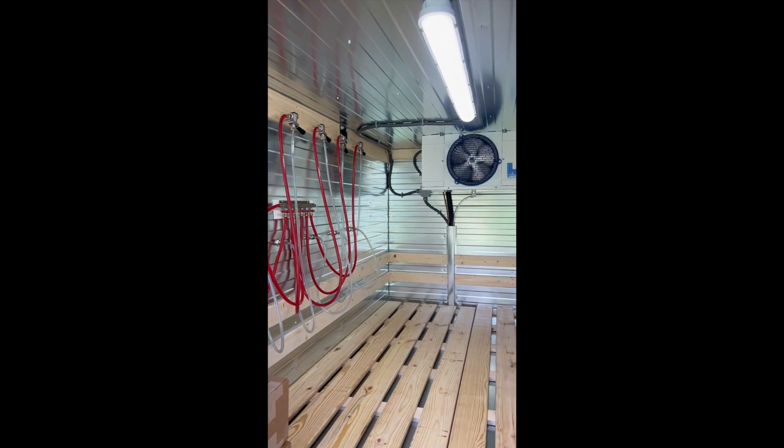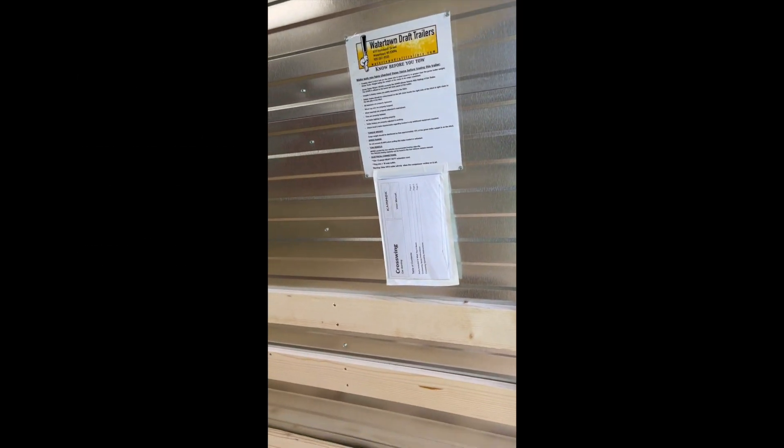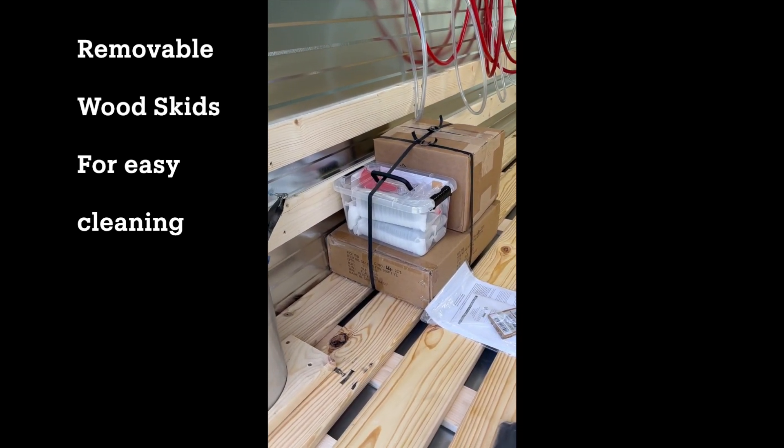We've got a manifold for controlling each tap system. We have a vapor light on the ceiling. Our drip pan is stored on the top side on the right. Our wood skids are removable — all you have to do is lift them out. You can hose out the inside for easy cleaning.